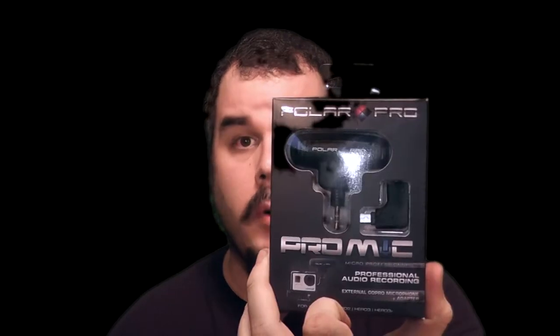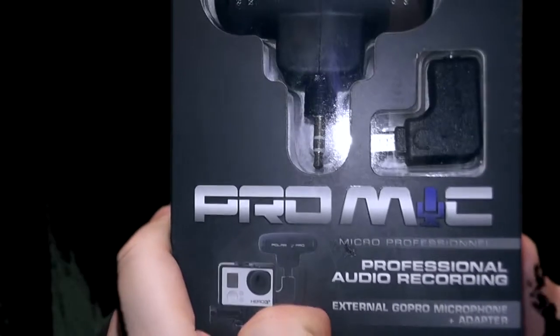Hey guys, it's Adam here, your Northern Tech. Today I bring a quick unboxing and test video of the Polar Pro mic for the GoPro Hero 3 and 4. Let's go ahead, roll the intro and we'll crack into this.